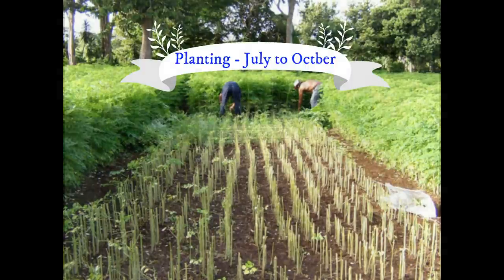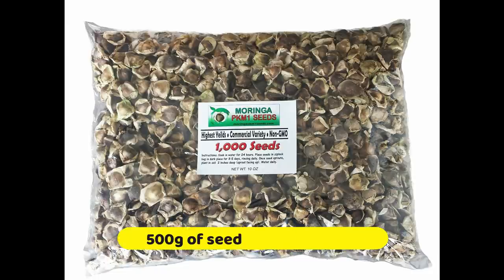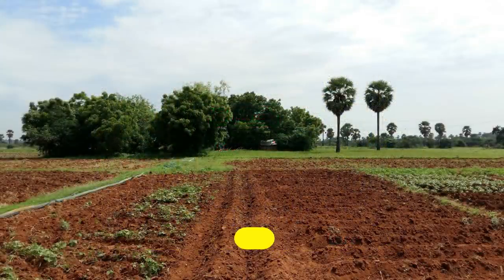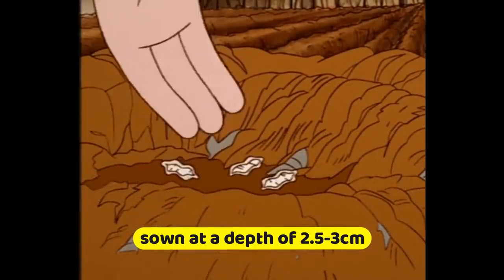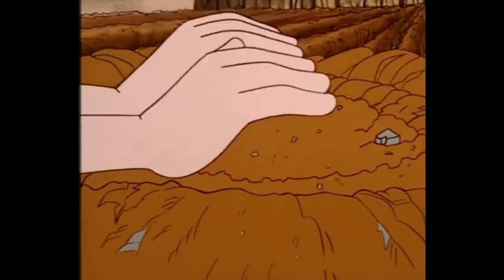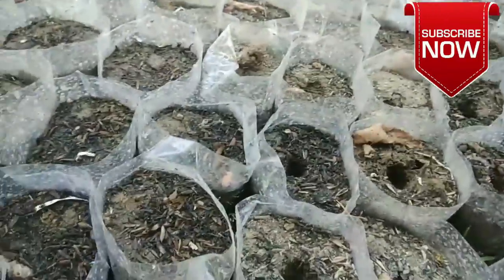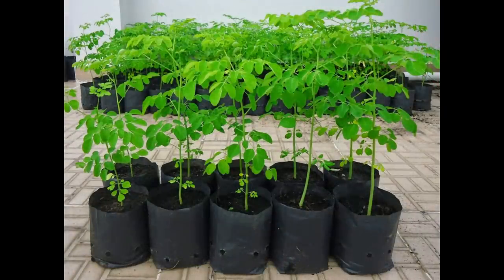Moving on to the seed rate: about 500 grams of seeds are required for a hectare of land. Two seeds per pit at a depth of 2.5 to 3 cm is to be sown. The seeds can also be sown in poly bags containing pot mixture and transplanted after 35 to 40 days of sowing.